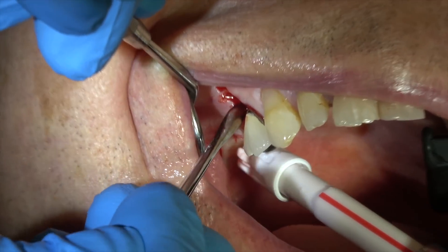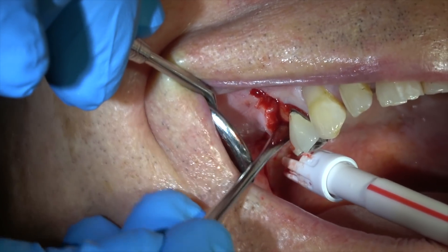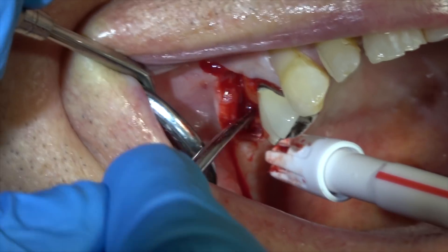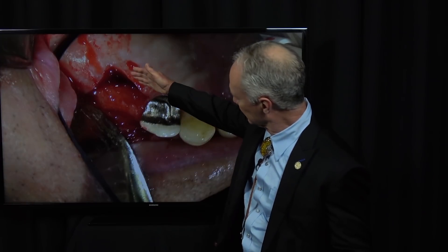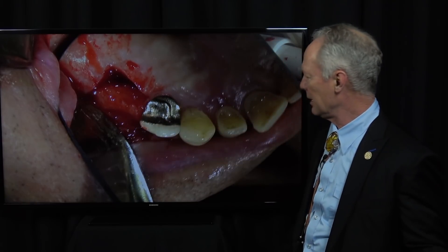Take your time using a periosteal elevator — I'm reflecting the whole flap to the buccal side. Now in this case I don't have a cone beam. The standard of care is either a pano and a lateral ceph or a cone beam, so I've got a pano and a lateral ceph — very simple, inexpensive radiographs. I'm going to supplement that with periapical radiographs of a pilot drill to determine the implant depth, the working depth.